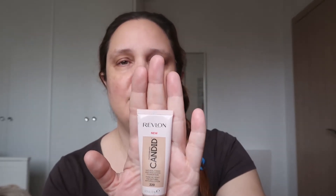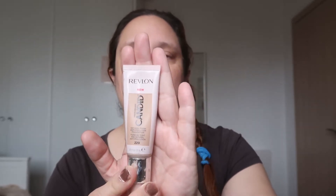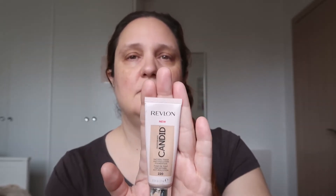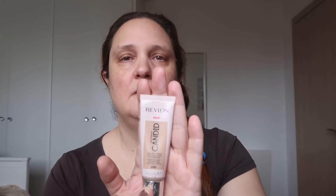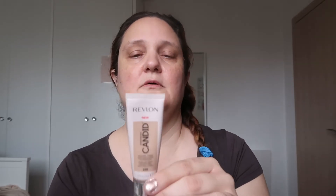Hi guys, it's Karen again. Today I want to show you the Candid foundation by Revlon. I have it in the color 220 and I want to try it for the whole day and see if it lasts, how it performs. It's a natural finish anti-pollution foundation. I've tried it before — it's not completely full coverage. The color is called sand beige.